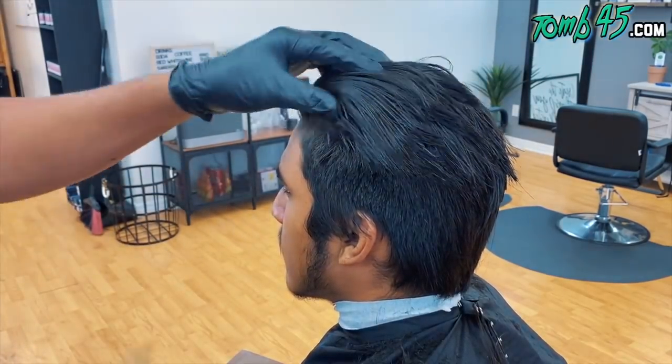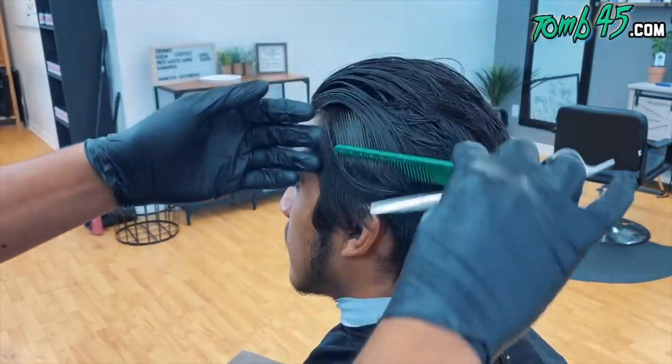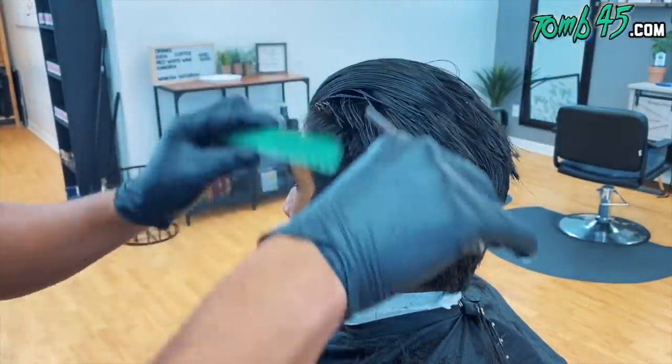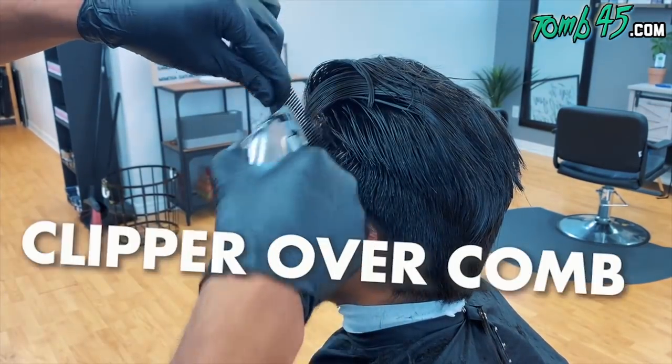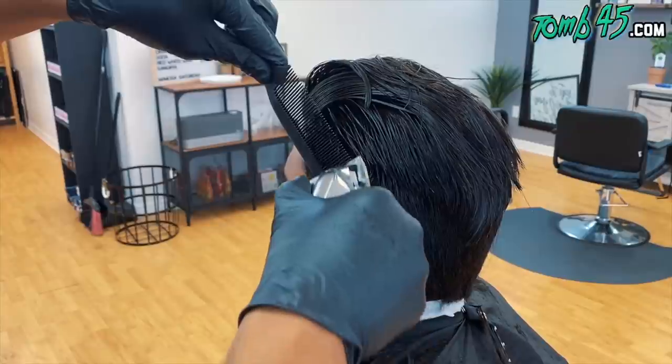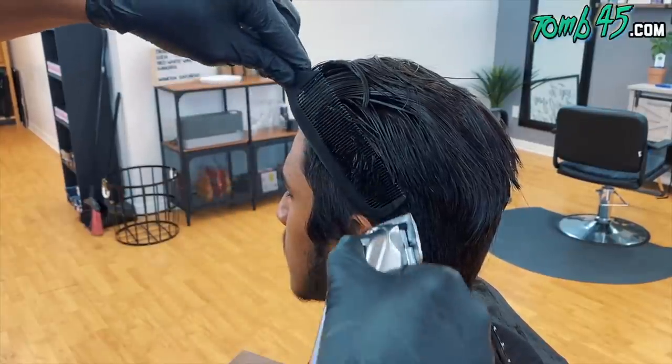This is where I look at it from the front profile and I'm like, you know what, man, I did a whole lot of work just now — we're going to throw it out the window and go clip over comb. And that's okay, especially if it's the first time you cut somebody's hair.